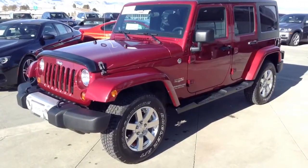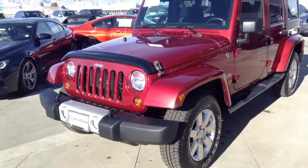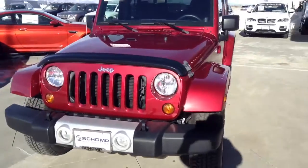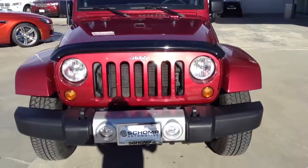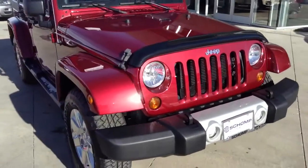Hey Daryl, good morning. It's Ryan Breslin over at Shamp BMW. Just wanted to send you this quick video. Appreciate you taking the time to come take a look today, but I figured to shoot the video so your son can get a little bit better look before he makes the decision if he wants to come see it over the weekend.